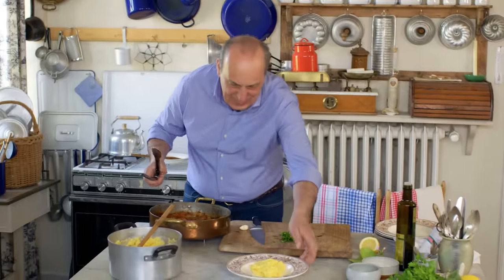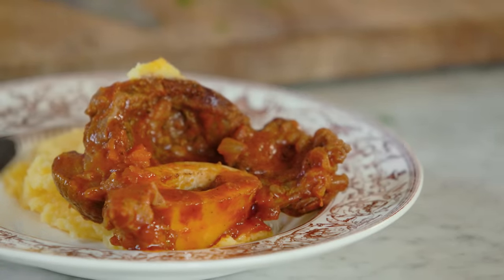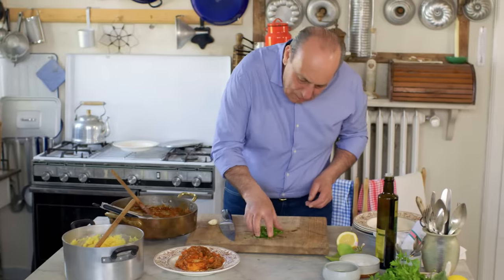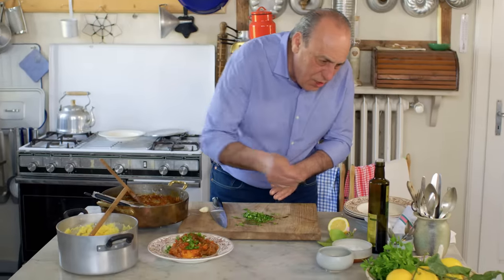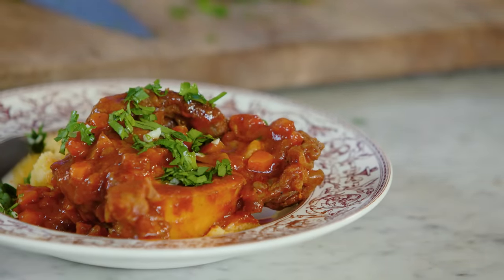So excited! Look at this lovely Ossobuco. Beautiful sauce. A little bit of gremolata on top, a drizzle of extra virgin olive oil because I love it. And this is Ossobuco — Gennaro's way.